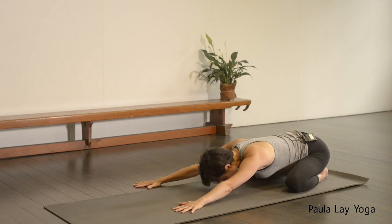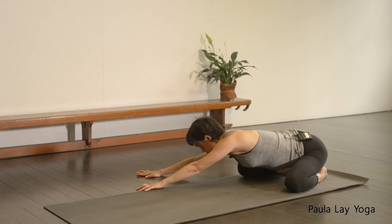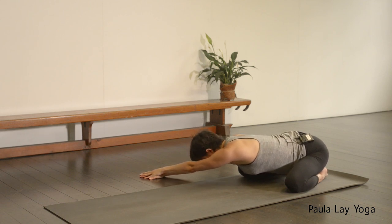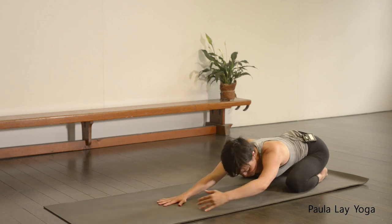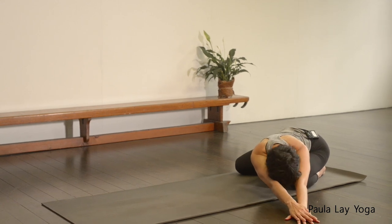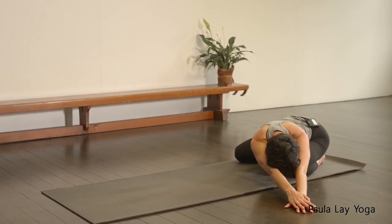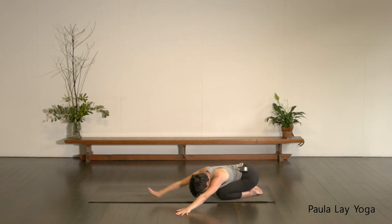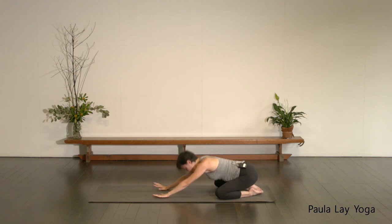Now let's walk the hands over to the right hand side. Stack the left hand on top of the right, and then just sit back down. Reach that left sitting bone away from the hands, so you're feeling that stretch along the left side waist. Take one full inhale, exhale to hold. Then let's inhale, walk the hands back through centre, all the way over to the left hand side, stacking the right hand on top of the left this time. Take a full inhale. As you exhale, draw that right sitting bone down. On your next in breath, let's walk the hands back to centre and then come up onto all fours.